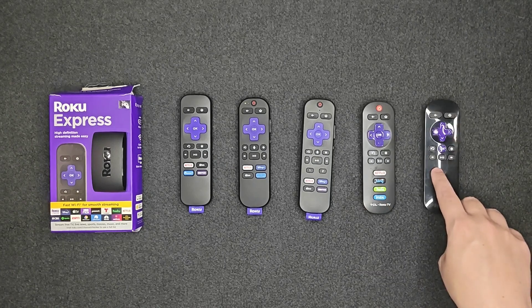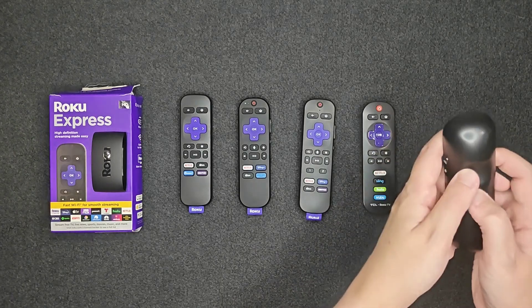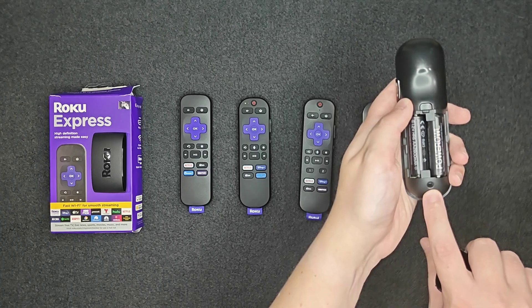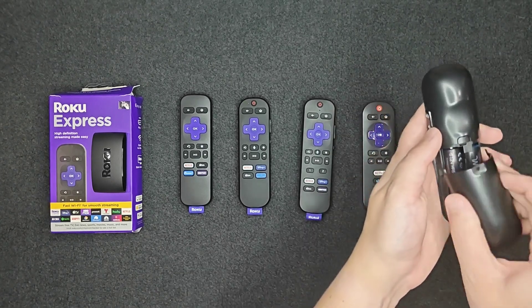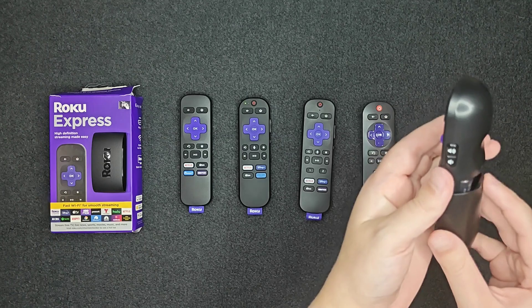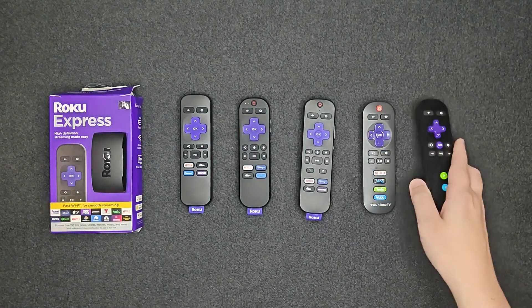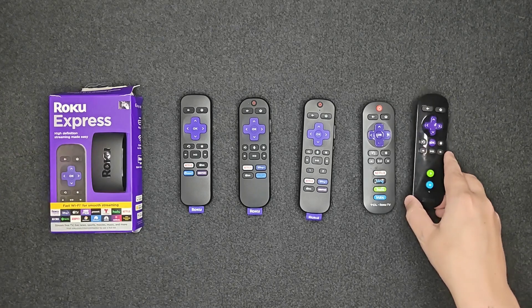I also have a really old Roku remote here. As long as it has a pairing button, you should be able to get it hooked up and going. You can see there's a pairing button behind the battery case. Roku remotes that have pairing buttons and can go into pairing mode are going to work with most Roku devices, including the Roku Express.